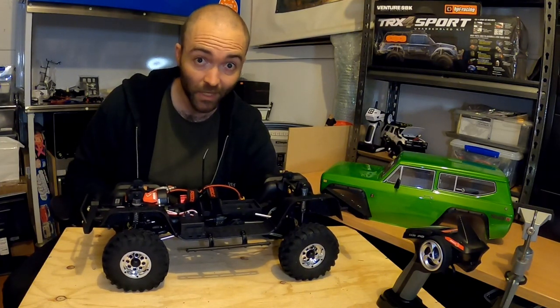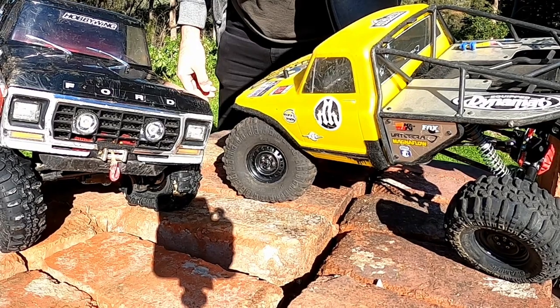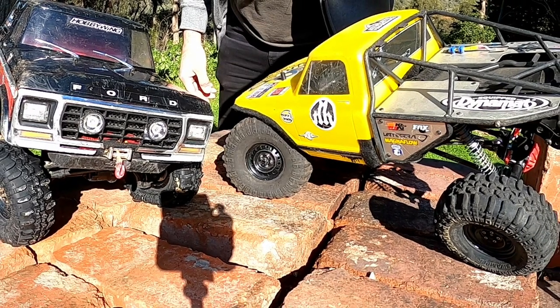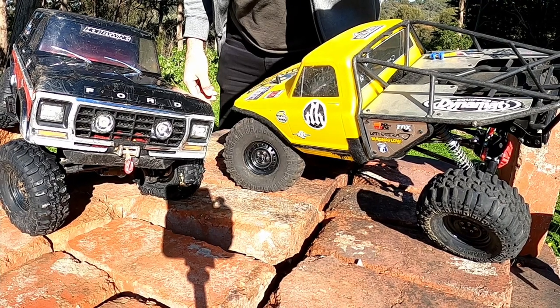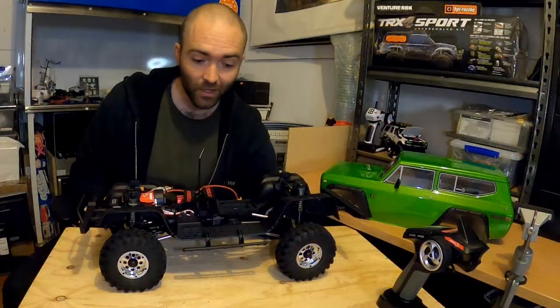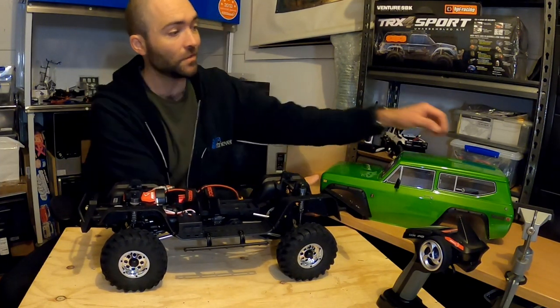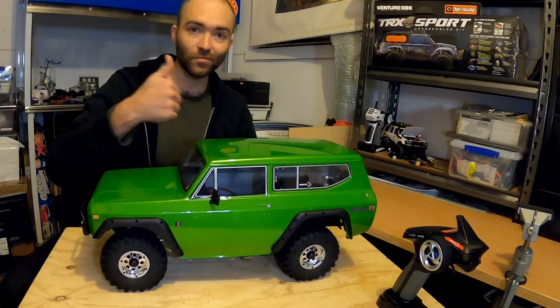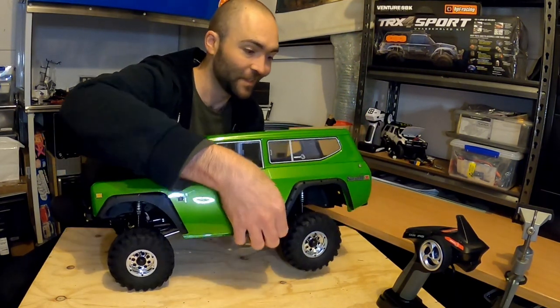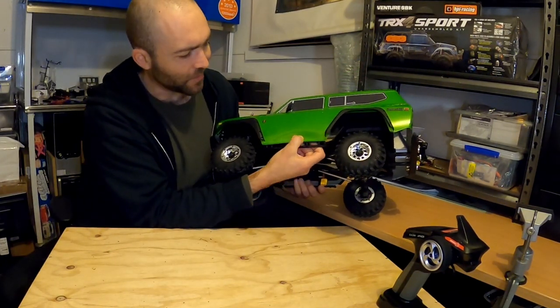Stock tires are really good — I like them. This truck is halfway to the performance of my competition rig, and it did twice as well as my modified Bronco. I will share my mods as we go. As far as a rock crawler goes, the Redcat Gen 8 V2 is a proper rock crawler.